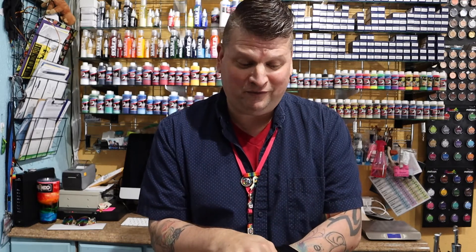What is Pros-Aid? Pros-Aid is the leading adhesive used in medical prosthetic application, and it is highly used in the cosplay world. It gives you a strong bond that is highly water resistant and sweat resistant. It's safe on all skin types, even sensitive skin.